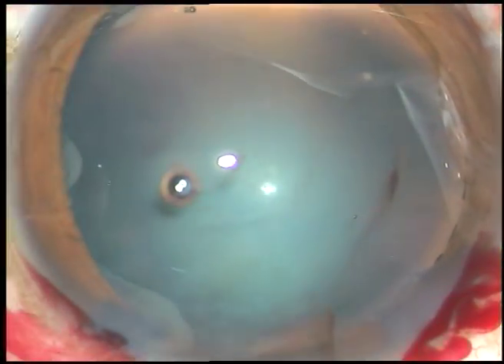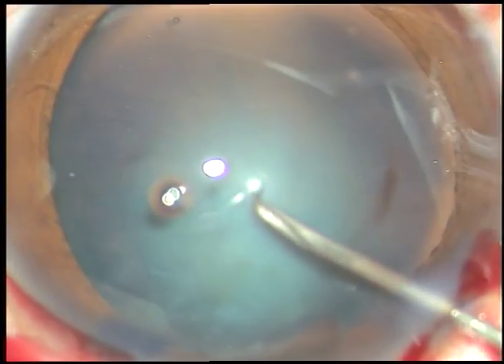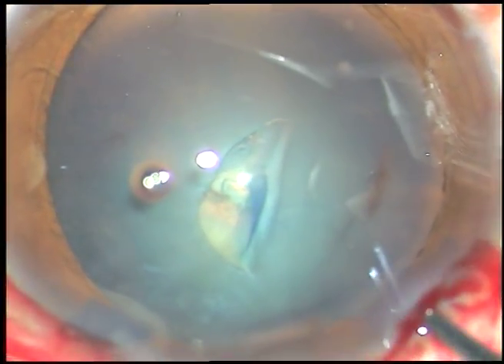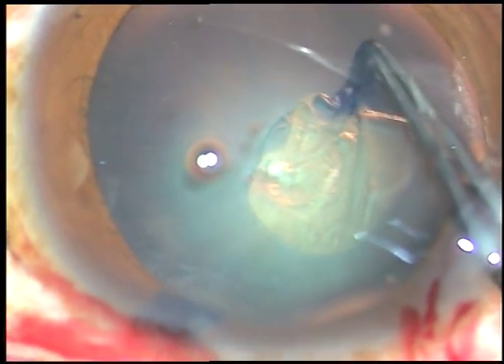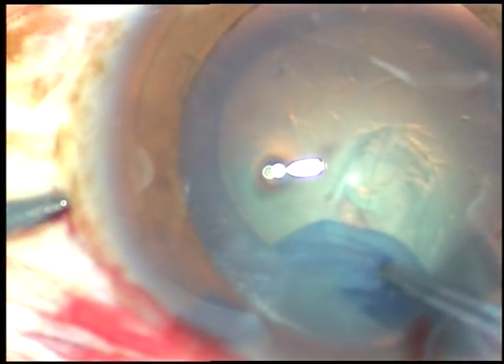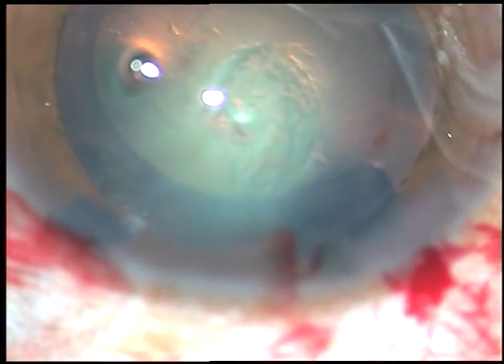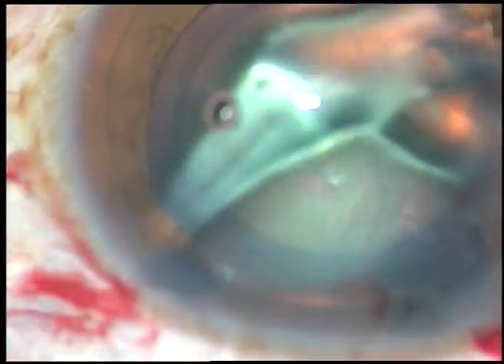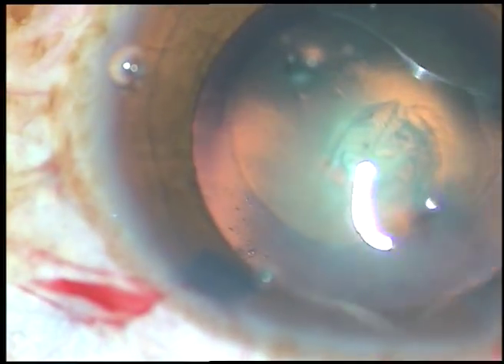Now see how I am going to do capsulorhexis. The 26-gauge bent needle is introduced through the main incision. The anterior capsule is cut and a nice flap is raised. I take the forceps, hold this flap, and remain at a certain equal distance from the margin of the pupil, and thus complete the rhexis. While using utrata forceps, an upward thrust is kept on the anterior lip of the main wound and leakage of viscoelastic substance is prevented.